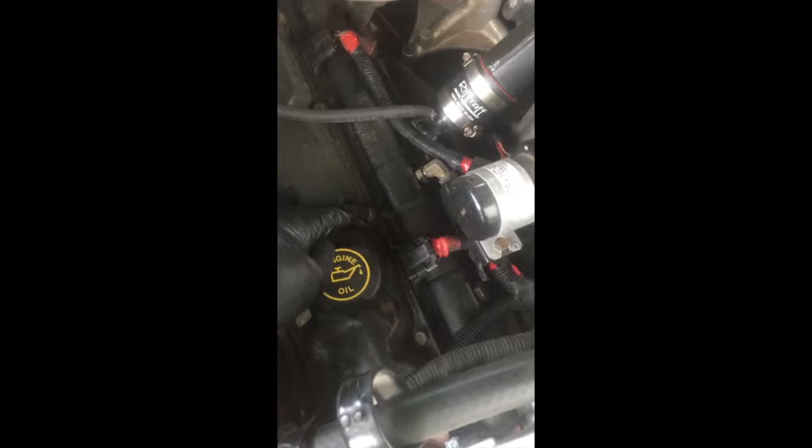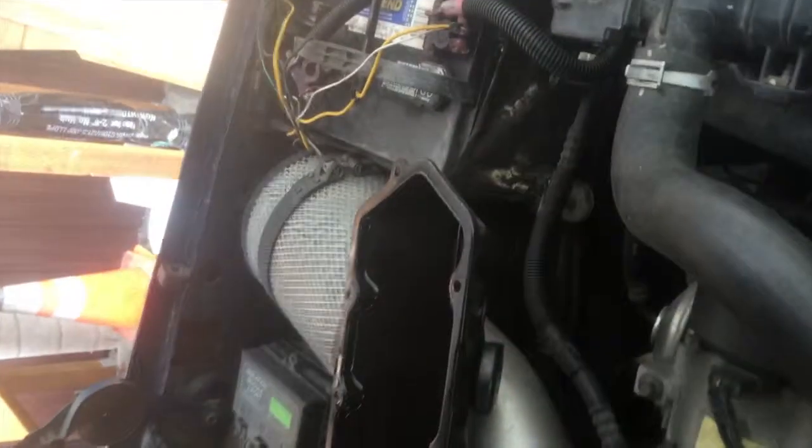Next part, we're going to get the valve cover off of this passenger side right here. There are 10 bolts. That back bolt to the valve cover gasket right there was a pain - I just took a little quarter inch and half-inch shallow socket and worked it one little click at a time and got it out. Got the valve cover off right there.